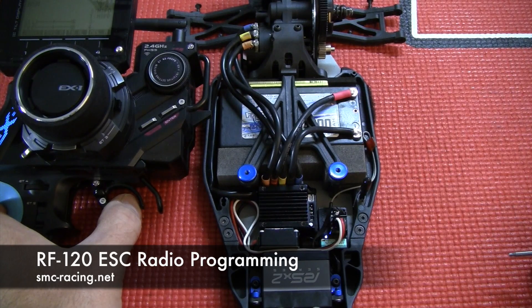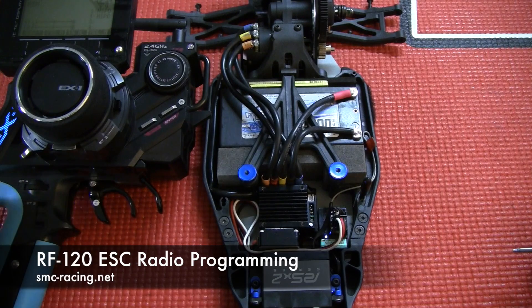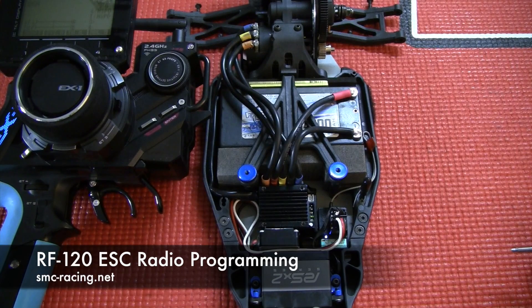Press the button again, and as soon as I release it will go flashing green. And we have a programmed speed control. Simple as that. Thank you.